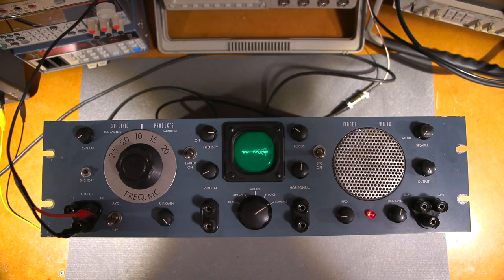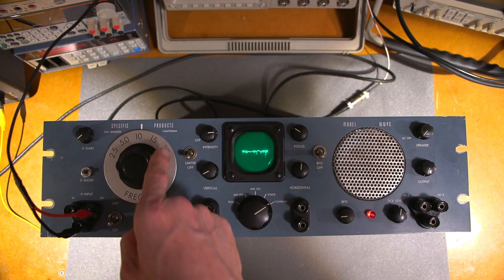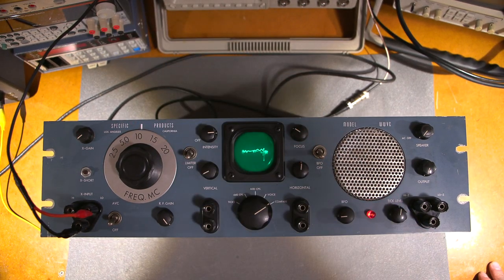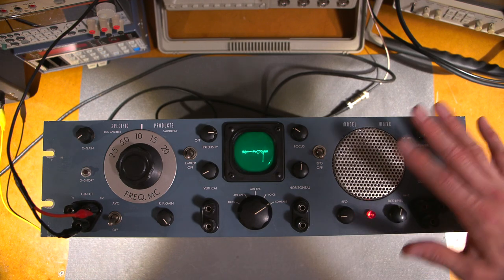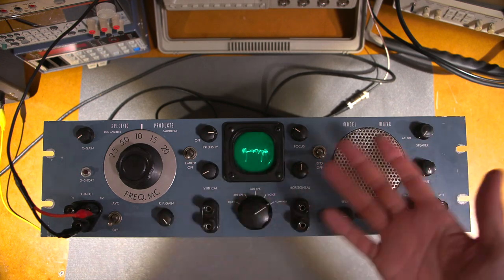This is just a WWV receiver, and it gives me the option to receive at 2.5, 5, 10, 15, and 20 megacycles — wherever it's most active. Since I'm comparing a 10 megahertz standard, I want it at 10 megahertz. That's the Specific Products model WWVC — seldom heard, seldom talked about, seldom ever seen. There's one in action.